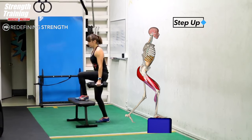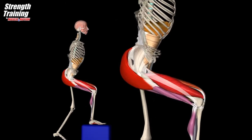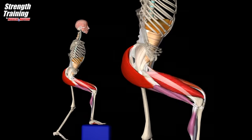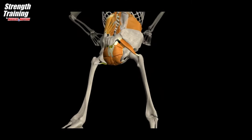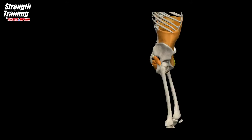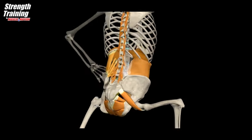The target muscles are the quadriceps femoris, gluteus maximus, and gluteus medius, which stabilizes the hip joint. We can also see the iliotibial tract, which stabilizes the knee. An inferior view of the hamstrings shows they assist in hip extension, and the pelvic floor muscles stabilize the body in coordination with the other core muscles. Internal view of the core muscles that stabilize the spine and maintain intra-abdominal pressure.